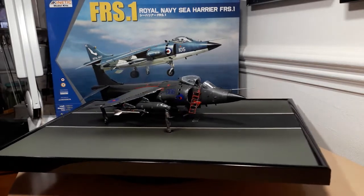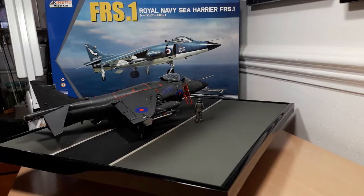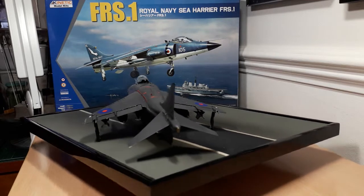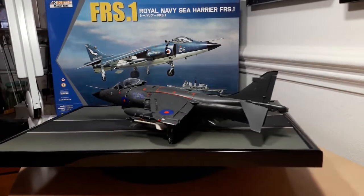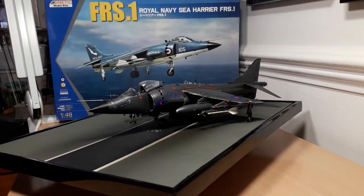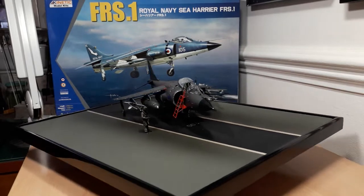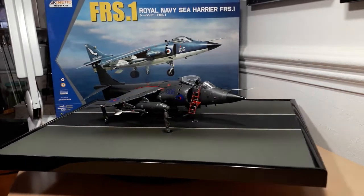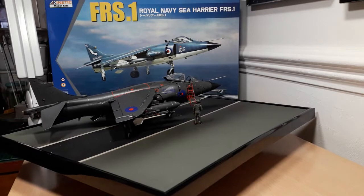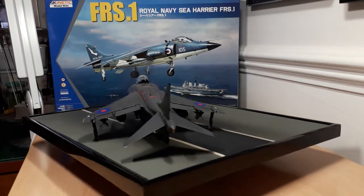Although the detail in the cockpit was good, it wasn't brilliant. I used the Eduard aftermarket cockpit set for the Tamiya kit and used parts from that for the seat belts and buckles on the Martin Baker seat fitted to the Kinetic kit — did a little bit of chopping and modifying to get it to fit. The easiest part of the head build was actually putting the cockpit and the engine compressor blades together; after that it was fit issue after fit issue.